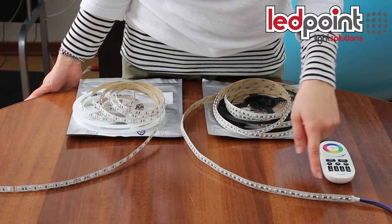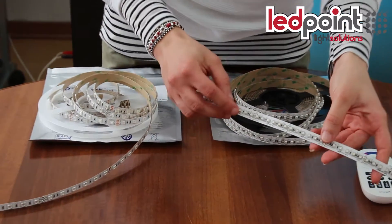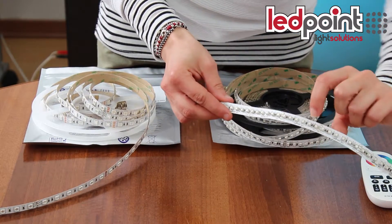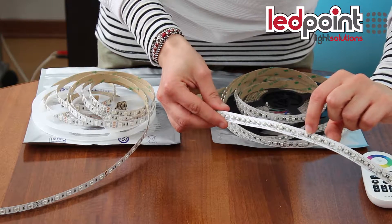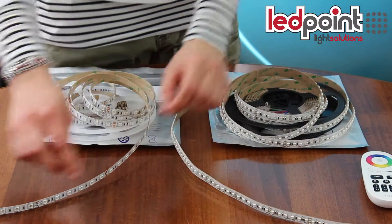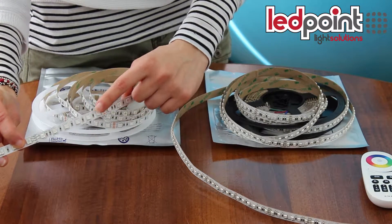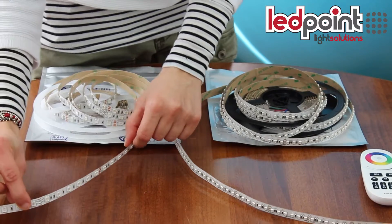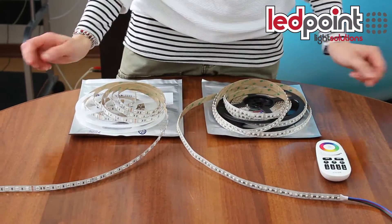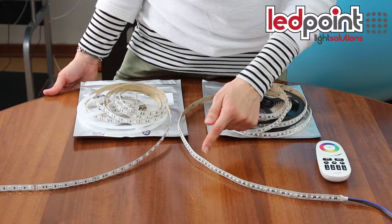This new RGB strip has 120 LED per meter thanks to the use of the 3535 LED, which is smaller than the 5050 LED of the 60 LED per meter strip. It has a power rating of 28.8 Watt and can be cut every 5 cm.